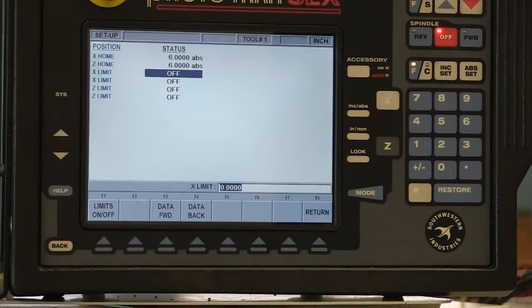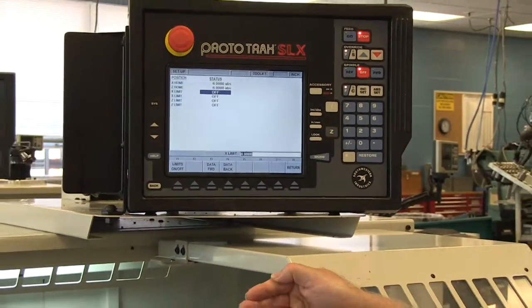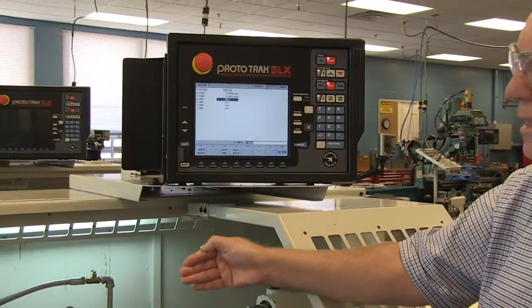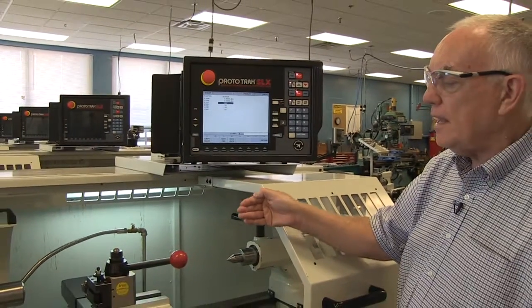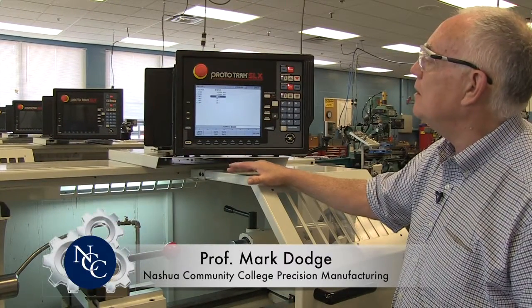If you have one tool, it's going to retract to that start position and when it's done, it comes back to it. So it starts machining from there and goes back to that for each part. Setting the reference position is very important.